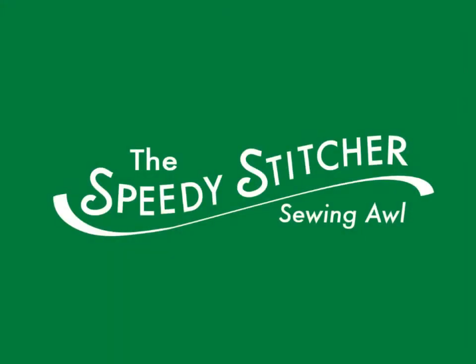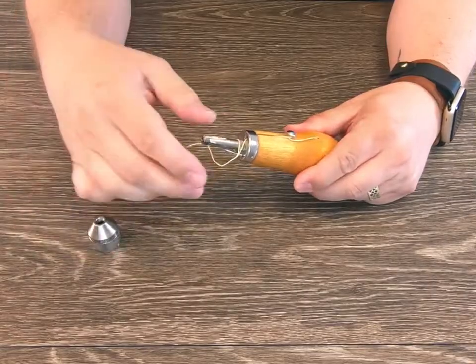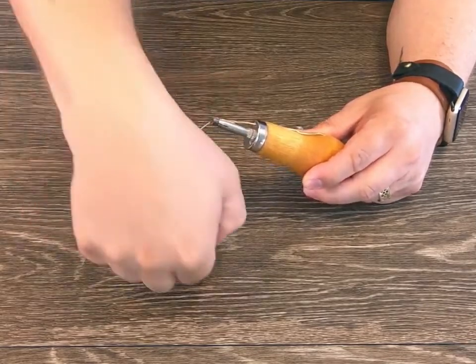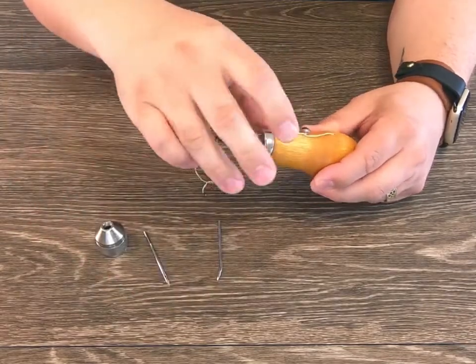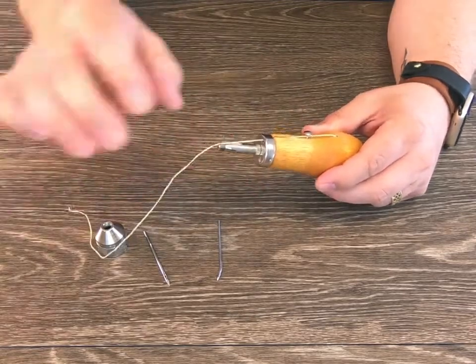Today we will demonstrate using the Speedy Stitcher sewing awl to make the perfect lock stitch every time. Set up your sewing awl by removing the chuck lock and unwrapping the thread. Remove the needles and pull some thread from the awl, then wrap the thread around the post on the awl handle.